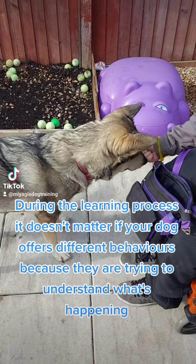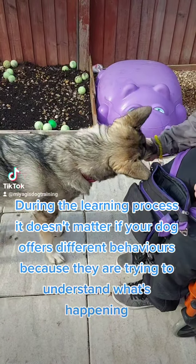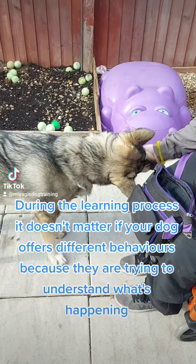During the learning process it doesn't matter if your dog offers different behaviours, because they are trying to understand what's happening.